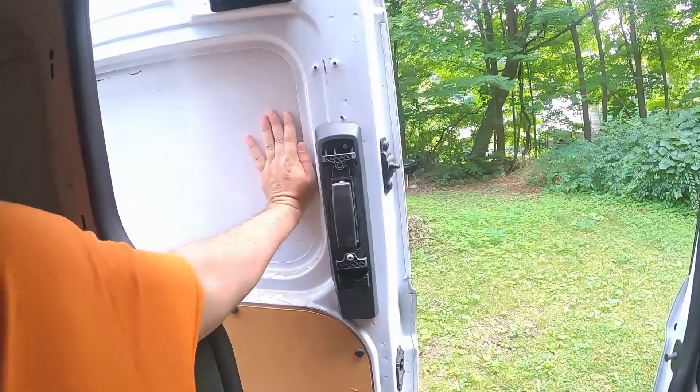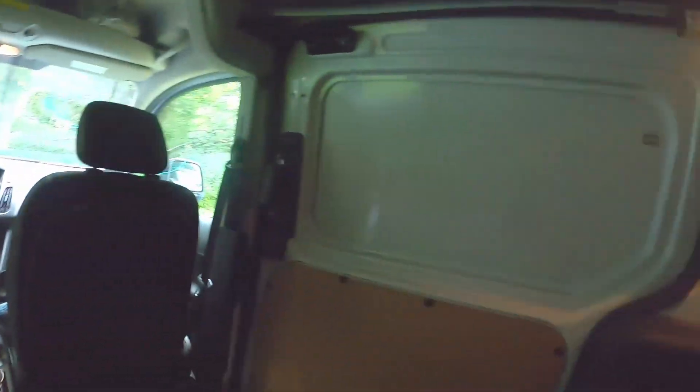I'll go right back here - yeah, you can. Doors work there. I don't know if you can even see in here.